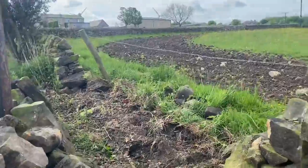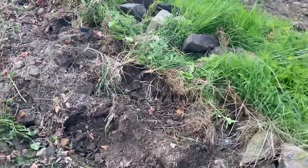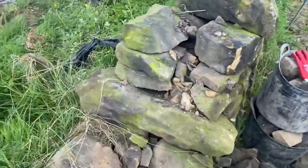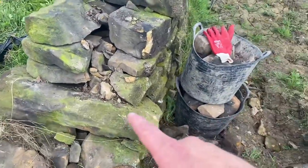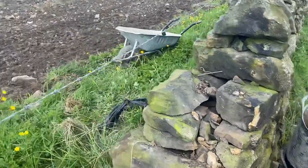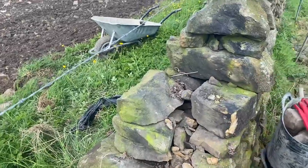I'm down to where I need to start using the pickaxe. This is what I'm looking for when I've stripped a wall out — a good section to tie into. I've got a through stone here and a through stone there, so if anything collapses in the future, hopefully it'll stop on those and go that way.